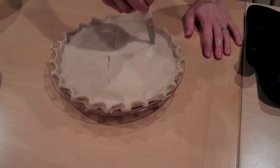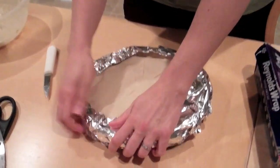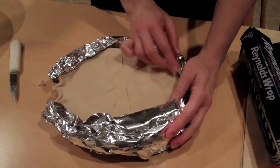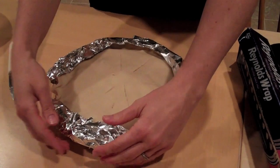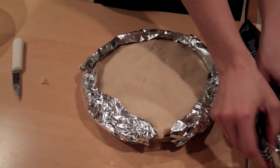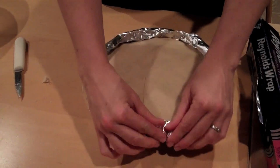If you'd like to make it pretty, you can use an egg wash on top — that's just egg whites and some water beaten together, then brushed on top. I'm going to skip that today. I am putting foil around the edges so that for the first 15 minutes of baking time it prevents the edges from over-browning, then I'll take it off after 15 minutes.